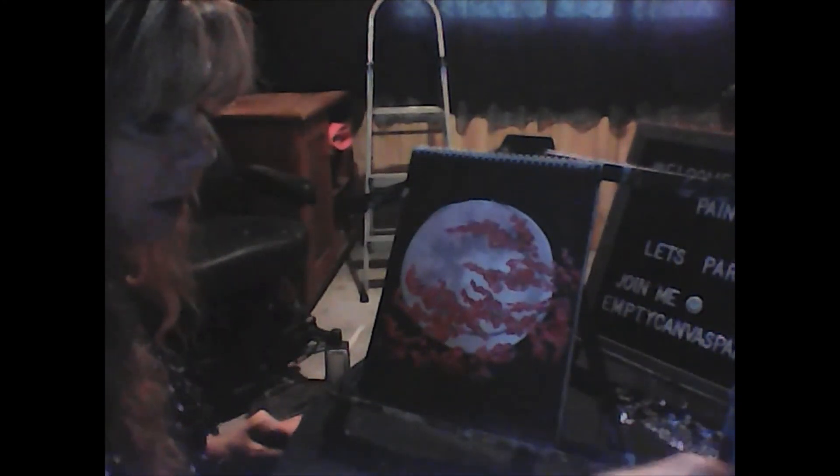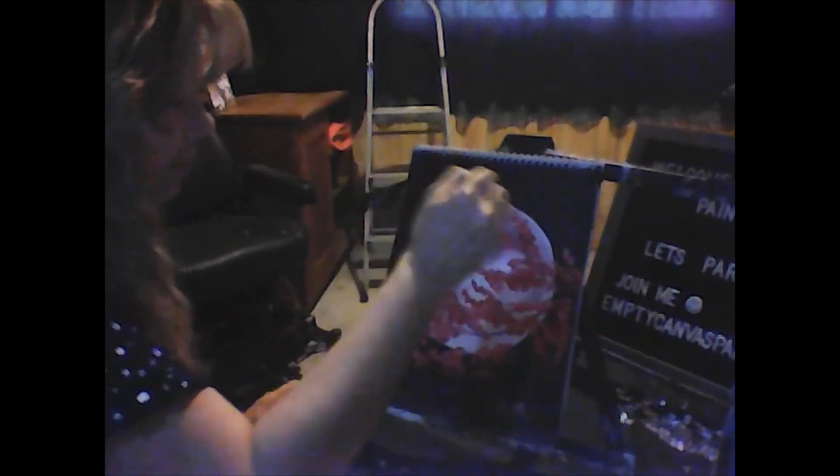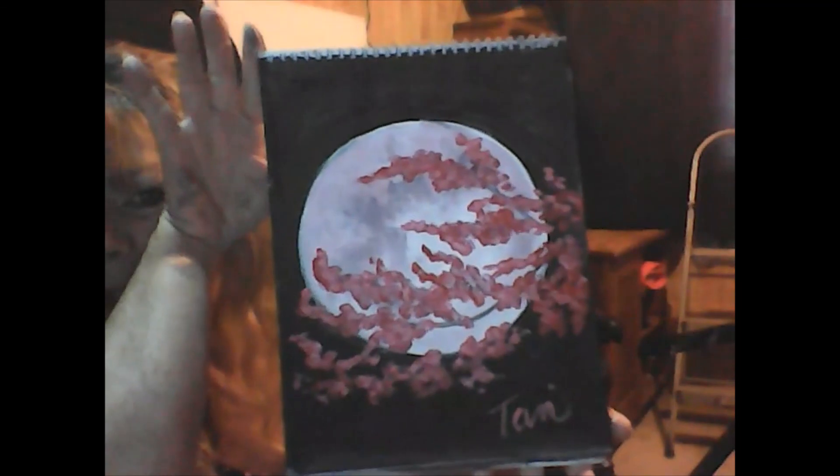That's all there is to that painting. I'm going to sign this one in pink — I'll use the lighter pink. I'm trying to save myself from getting all those canvas paintings I can never get rid of. If you wanted to, you could throw some stars in by watering down some white and flicking it. I kind of like the simple look. And that is your cherry blossom moon painting. Hope you like it — we'll see you guys next week. Bye!